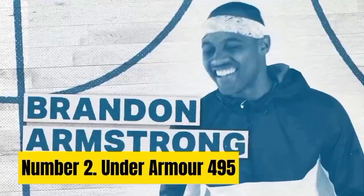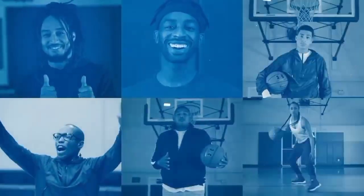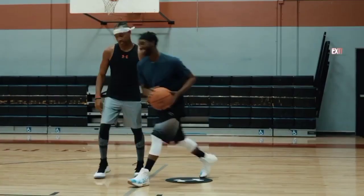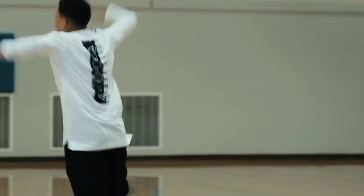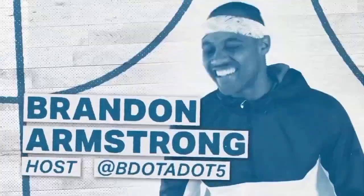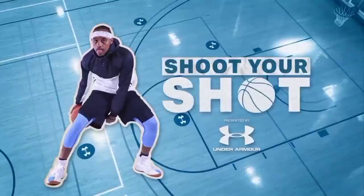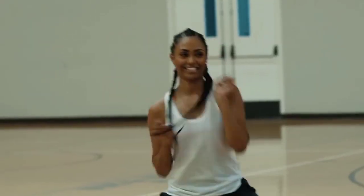Number 2: Under Armour 495. I'll be the first to admit it — I didn't think I'd be seeing an Under Armour basketball at the number 2 spot, but that's why I went through an objective testing process. Similar to the Spalding Z-0, the Under Armour 495 performed well across the board. Its major strength was in the grip test, where it took the crown. Weaknesses included a slightly less responsive bounce. During the 24-hour air retention test, the Under Armour 495 lost 17 psi — right in the middle of the pack. Almost no one will notice the 0.2 psi difference between this and the balls with the least air loss.